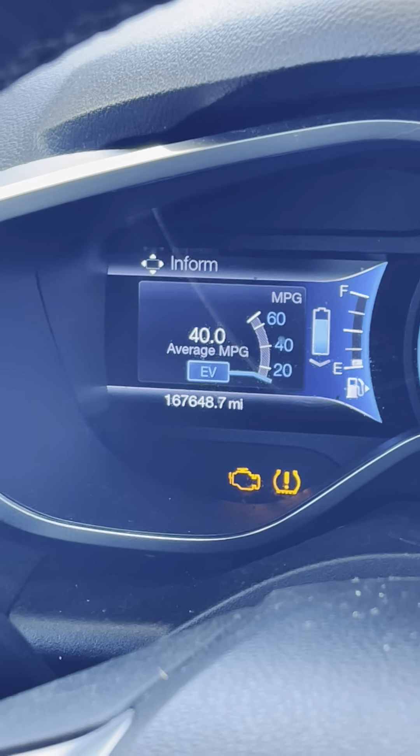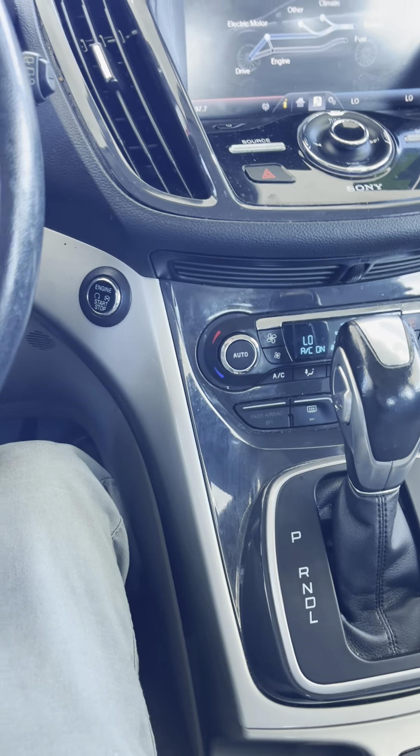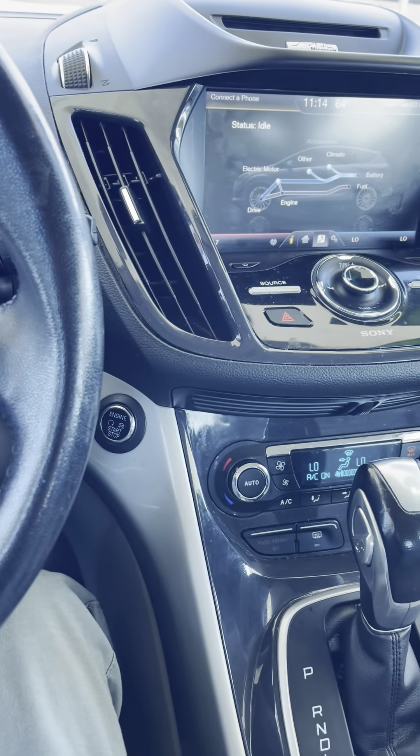There's a fuel economy display mode and different display options — I like to leave it on the range. On the other screen it does the radio and all that. So that's my Ford C-Max. Somebody's going to get it for a good deal and have a great little car for the money. Look at the other cars out there in this price range — they are not this nice and they're not going to save you that kind of money on fuel.